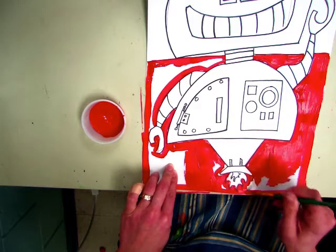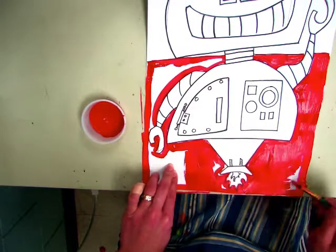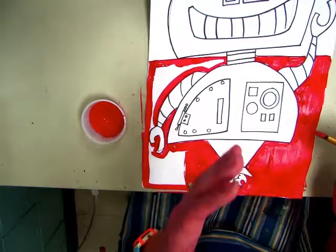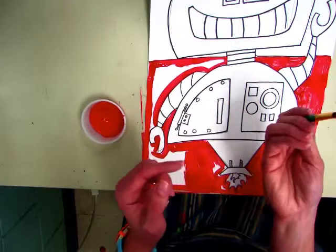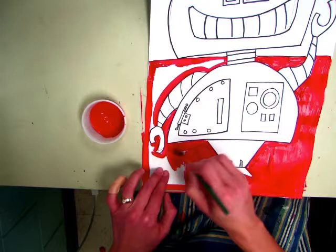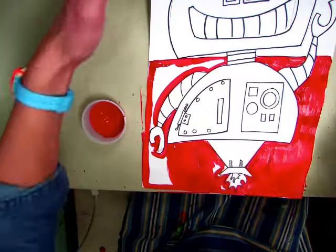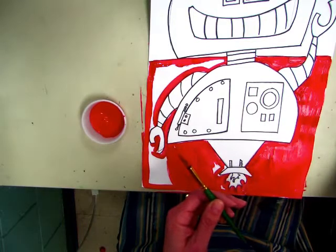When you are done today, you are going to rinse your brush under cold water, swirling it in the palm of your hand, then put it tips up in the container. At your table you can leave the red paint or the orange paint for the next person. At the end of class this goes on the rack. Thank you for listening.